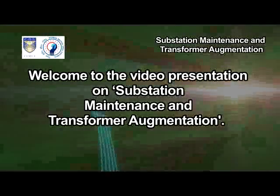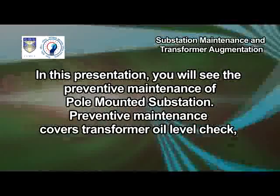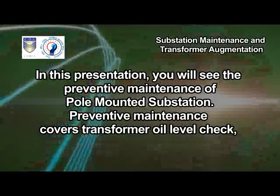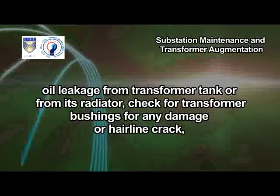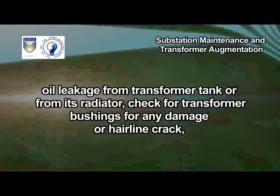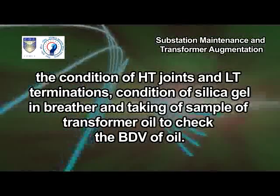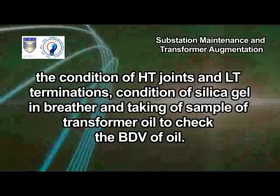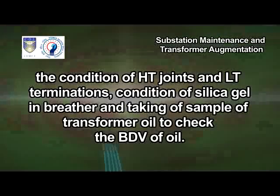Welcome to the video presentation on substation maintenance and transformer augmentation. In this presentation, you will see the preventive maintenance of pole-mounted substation. Preventive maintenance covers transformer oil level check, oil leakage from transformer tank or from its radiator, check for transformer bushings for any damage or hairline crack, the condition of HT joints and LT terminations, condition of silica gel in breather, and taking an oil sample to check the BDV of oil.